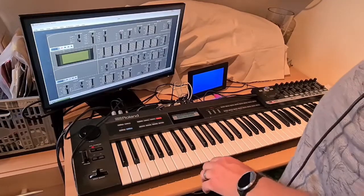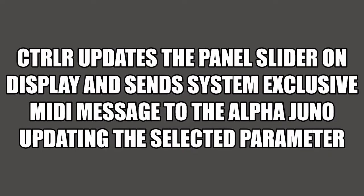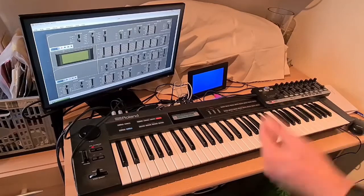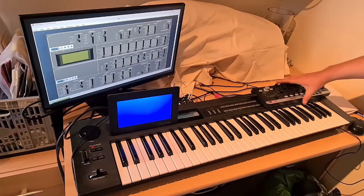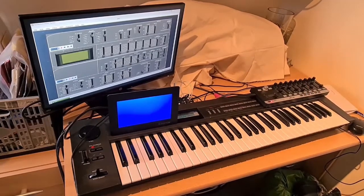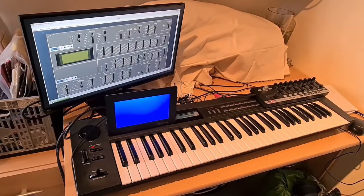Not only does this happen, but the controller also updates the particular parameter on the display. The Raspberry Pi has an HDMI output, and currently I'm using it on a large display, but the intention is to use it on a smaller display like this one here. The controller connects to the Alpha Juno using magnets, just like the PG-300 would, and this can either sit here, have a magnetic connection if required, or be plugged into a lighter screen.